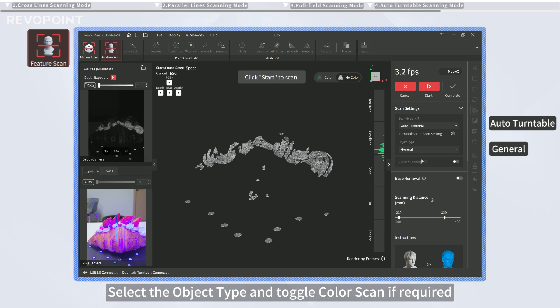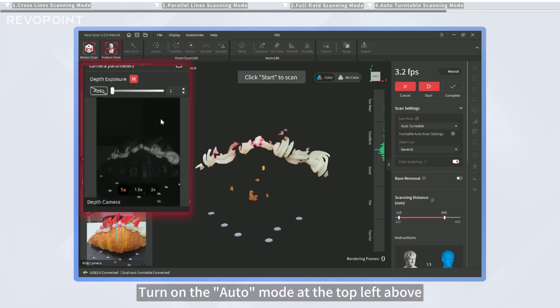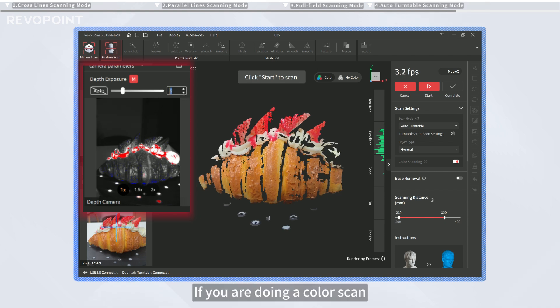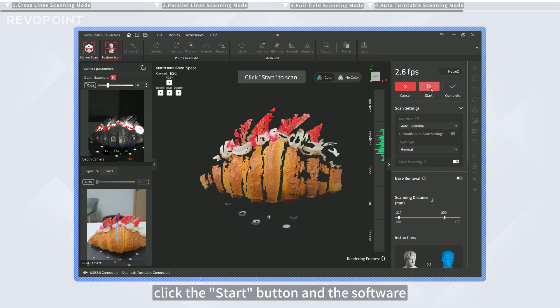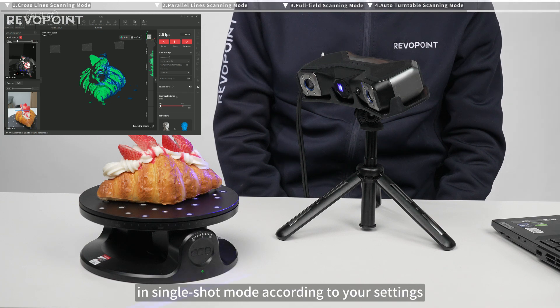Select the object type and toggle color scan if required. Turn on the Auto mode at the top left above the Depth Camera Preview window to automatically adjust the camera's depth exposure. Disable Automatic Exposure for manual adjustments. Ensure the whole object shows gray. If you are doing a color scan, you can adjust the RGB camera's exposure and white balance or set them to Auto. After adjusting the camera exposure, click the Start button and the software will control the turntable to automatically finish the scan in single-shot mode according to your settings.